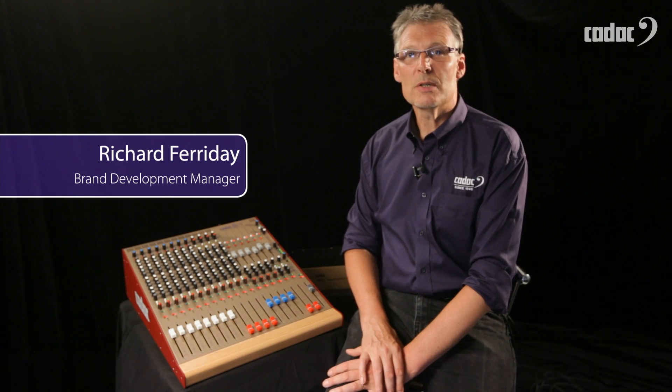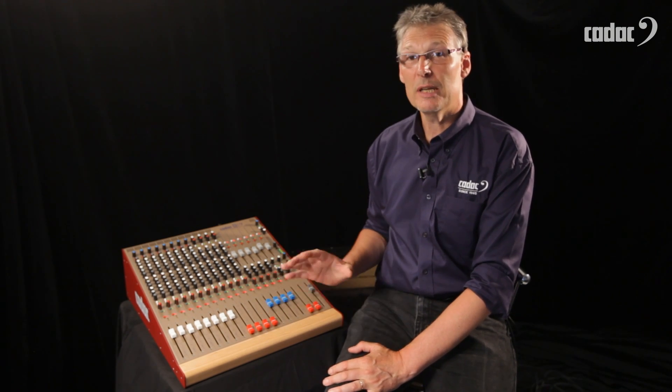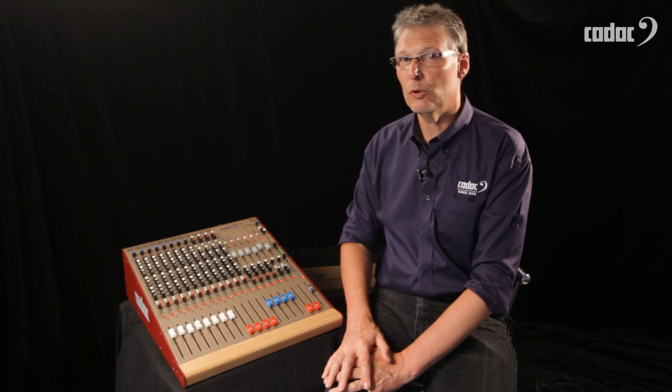The CADAC Live One series represents the legacy of those classic CADAC analogue consoles of yesteryear, available today in a very compact and also very affordable package. There are three Live One consoles available: the 1642, 2442, and a 3242.